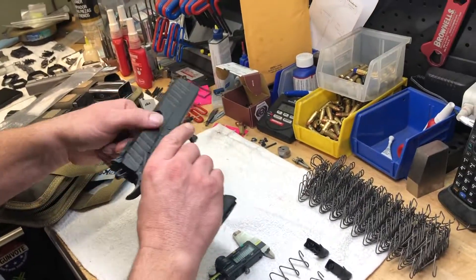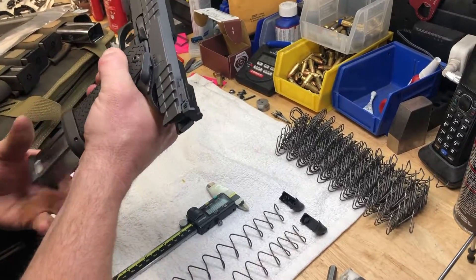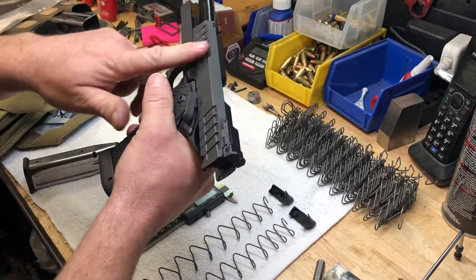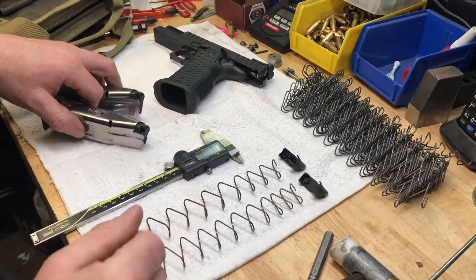For instance, a 126 mag in a Helios with a Gen 2 follower gives you nice positive full engagement there. And you can get that really consistently across a batch of mags. Sometimes a little tuning is required, but nothing too terribly crazy.